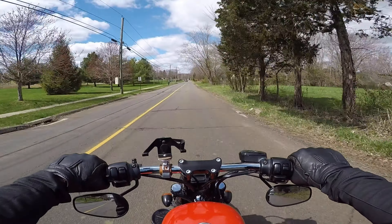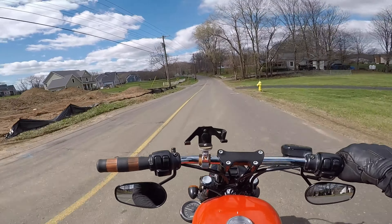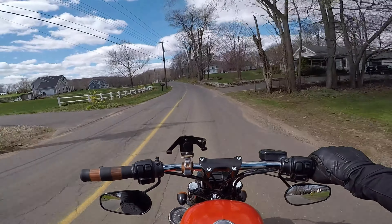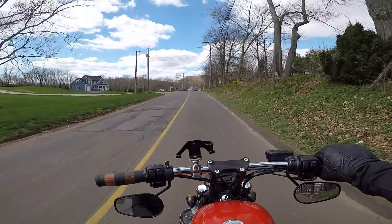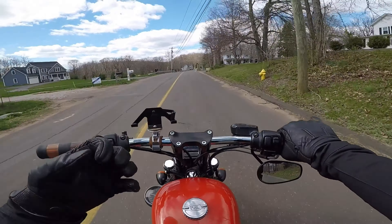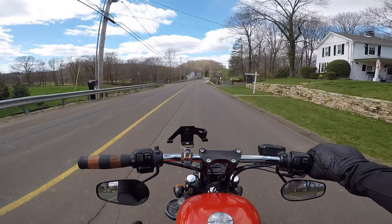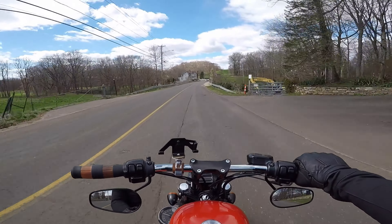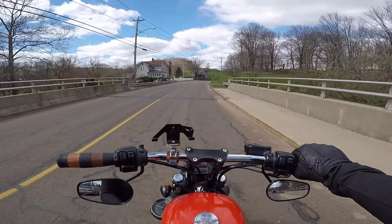I just needed a little time for some two-wheel therapy. I've done a few things on the bike and wanted to see how they feel. It's a little cold today and a whole lot windy — it kind of sucks out here. My fingers, even with the gloves on, are freezing. I don't have any liners for these gloves and I don't have any thicker gloves.